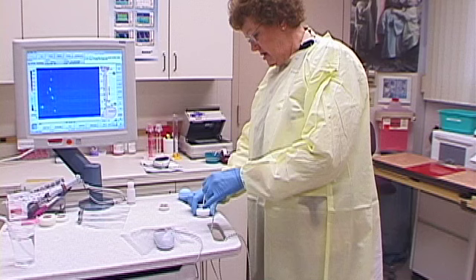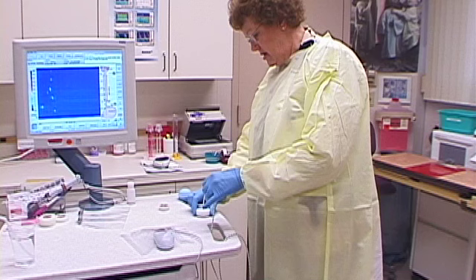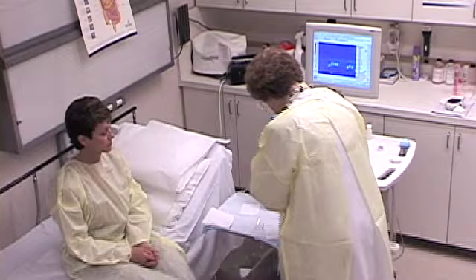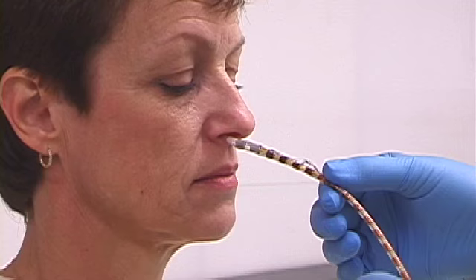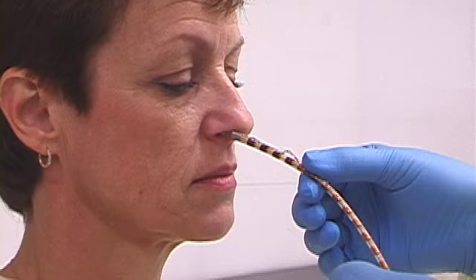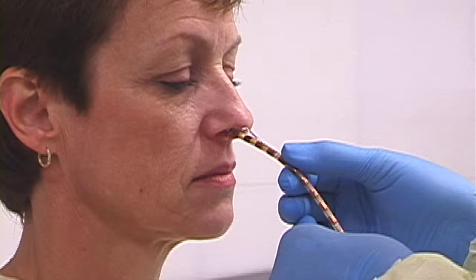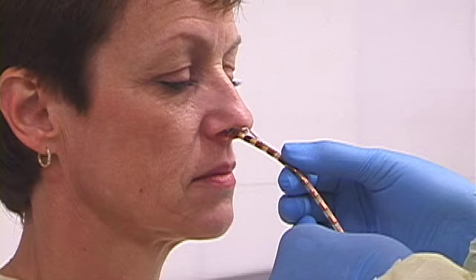Once the anesthetic has taken effect, a catheter is prepared. The thin tube has sensors at various locations which measure pressure as the esophagus squeezes the tube. The information from these sensors is transferred to a computer that shows the information on a moving display. The patient is seated in an upright position with the chin down, and the pressure-sensitive tube is passed through the nose, along the back of the throat.